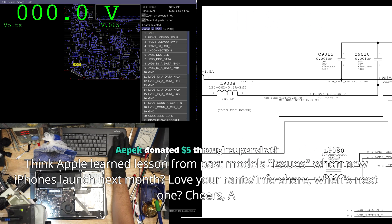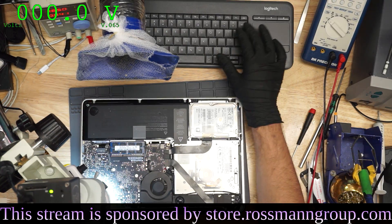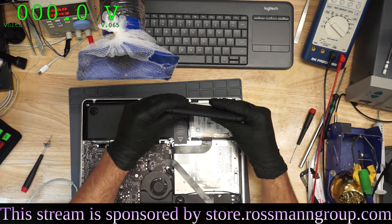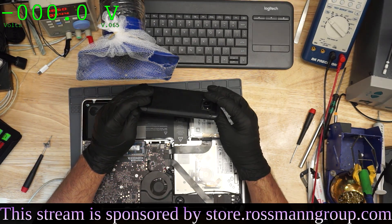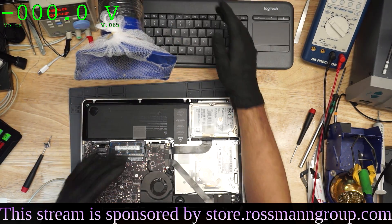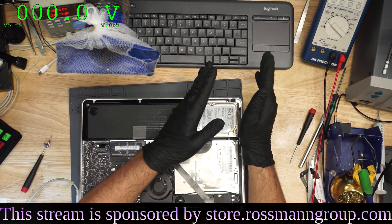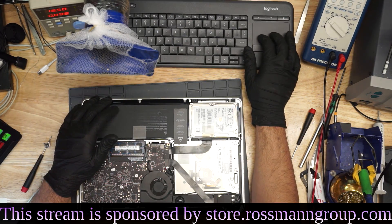I don't think Apple learned a lesson from past model issues when new iPhones launch next month. Jessa has a lot of really good videos on the audio IC issues — you should definitely check out her channel, iPad Rehab. She has videos on the audio IC issue that occurs because the iPhone 7 flexes. When you move it back and forth, it flexes very similar to how the iPhone 6 Plus would flex, causing flexion-based damage where pads come off the board under chips. Apple figured out the problem and fixed it with the 6S, but then recreated it in the 7. They don't learn from their mistakes, and I don't think they ever will because people keep buying the products.